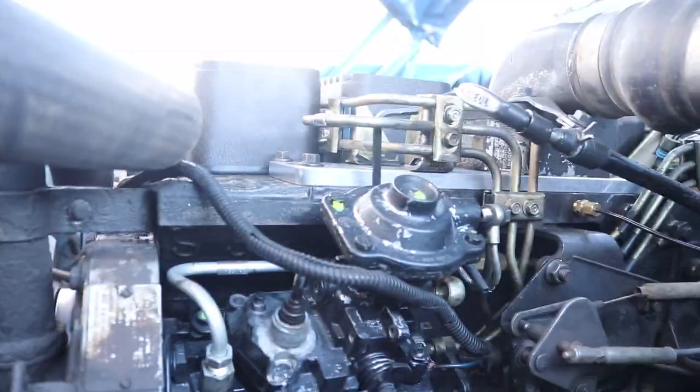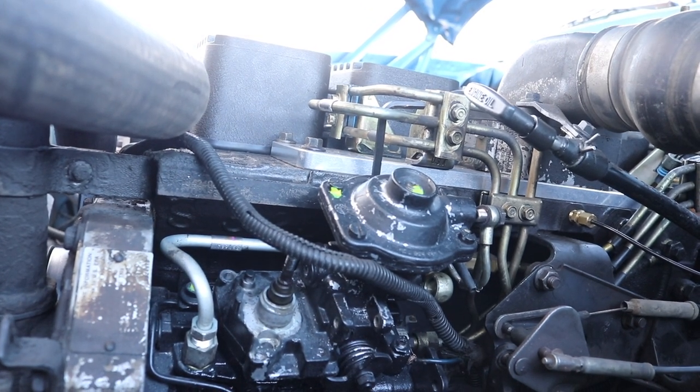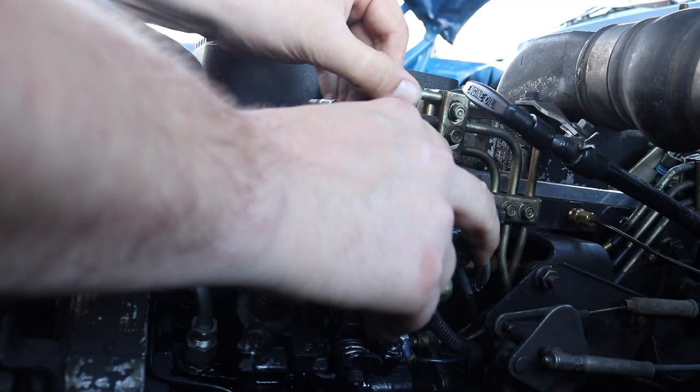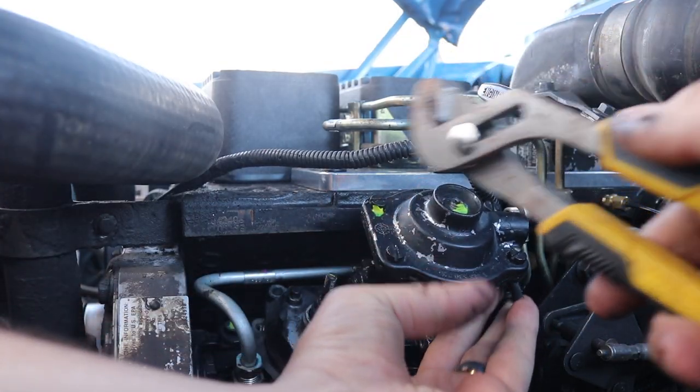You can see all the fuel leaking down now. I'm working outside my shop because I knew this was going to happen. If you're working in your shop and don't want diesel everywhere, put something under there to absorb it. That ball-point allen head thing works wonders — just tap it to break it loose.